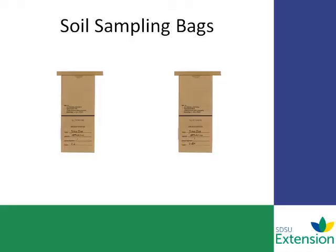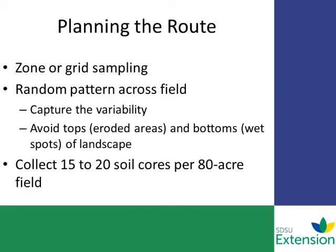When taking deep samples for mobile nutrients, remember that two sample bags will be sent to the lab to equal one representation for that field. When you're planning the route, you can do either a zone sample, grid sample, or composite sample, and you want to capture the variability within that field based on your sampling technique. If you're doing a composite sample, you want to make sure you're zigzagging across the field in a random pattern.